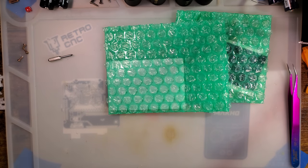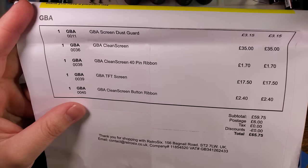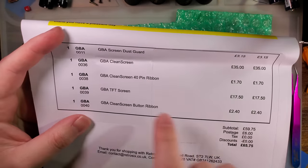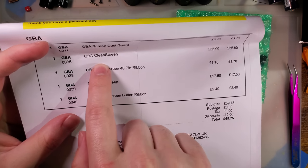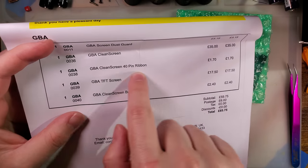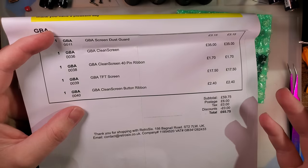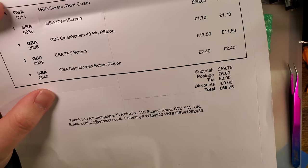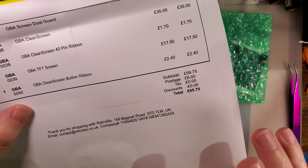I want to quickly flash over to my order. You can see I ordered five things. I wanted to make this as kit-like as possible, as familiar to my typical content. So I ordered the dust guard, the adapter ribbon — well, the adapter PCB — a 40-pin ribbon for the adapter PCB, the screen itself, and then a ribbon to connect up the buttons so that you don't have to run any wires to the L, R, and Select buttons. It works out to about £65, shipped to the U.S. — about $80 total.